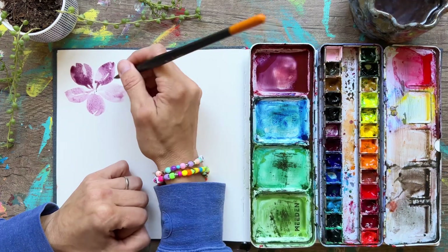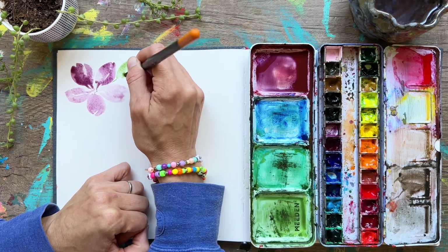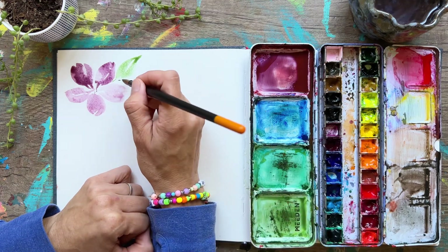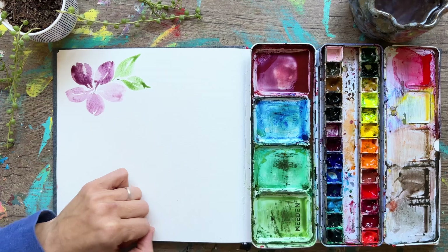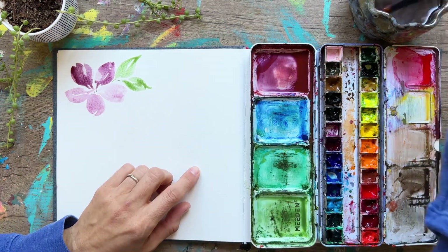Let's add in some leaves as well. I'm just taking some of that watery paint already on my palette and adding in another C curve shape on either side, filling it in — C curve, C curve, fill it in — and there you go for your leaves. Very simple.